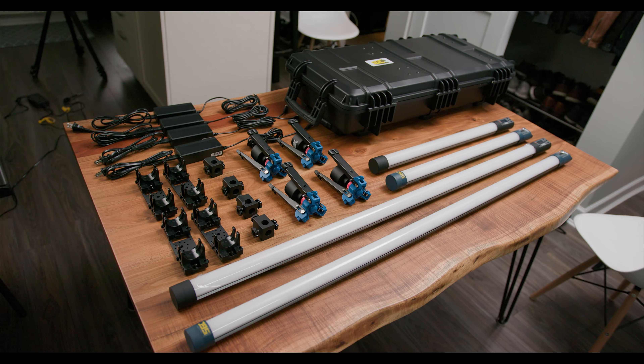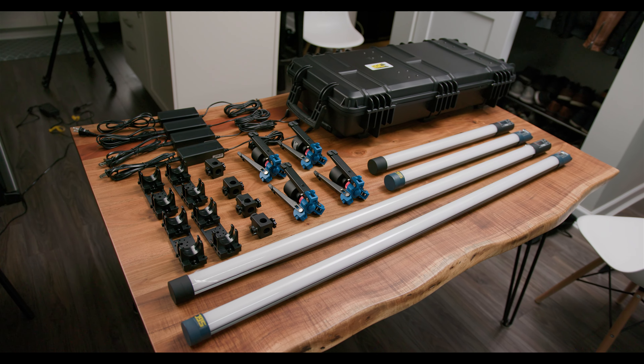Hey guys, welcome back. Today we're going to be reviewing some new RGB tube lights from SGC.